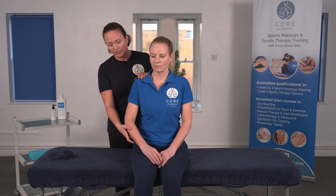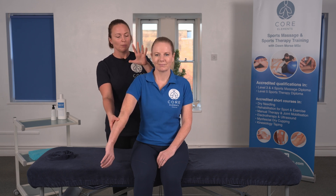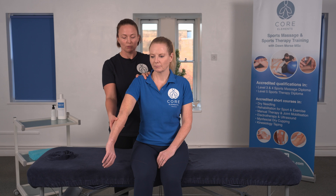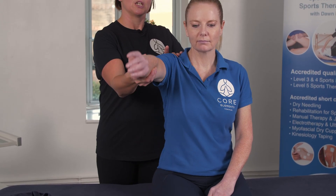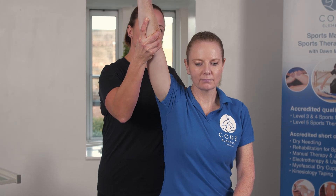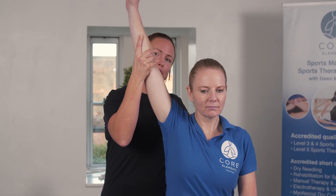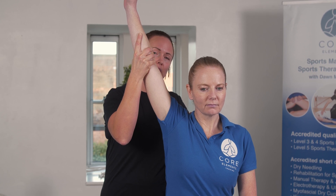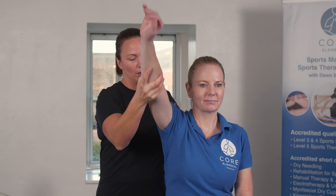We're going to start with the client extending the elbow, and then internally rotating the whole arm. I'm going to use my hand to support the shoulder, and then we're going to increase flexion. Supporting the client's elbow, I'm going to bring the arm up, pushing through my left hand, and then bringing my right hand towards me, increasing the flexion within the glenohumeral joint. This is the uninjured side — does that feel okay?